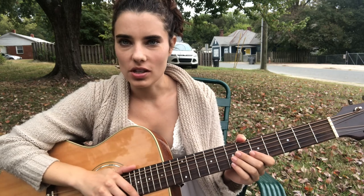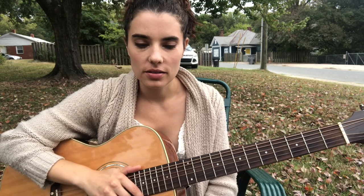I'm going to teach you how to play my song, I Hope I Never Fall In Love Again, which is going to be on the album Siren Hope that's coming out in January.